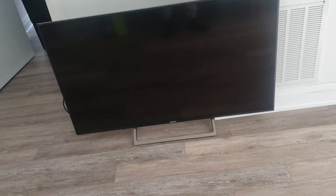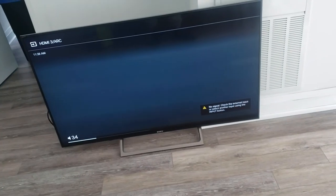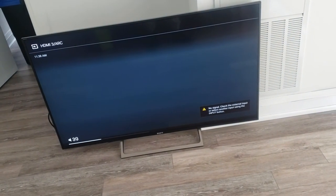Even though they don't really make these remotes anymore, I love them because you're able to control all your devices with just one remote instead of fumbling around looking for all these remotes. Anyways guys, thanks for watching, see you in the next one.